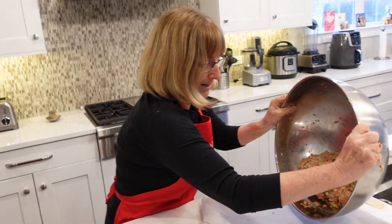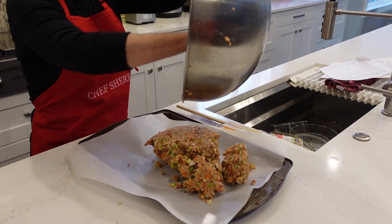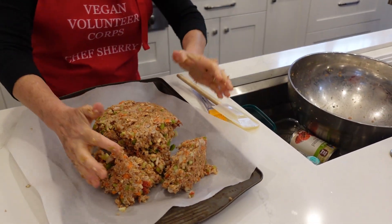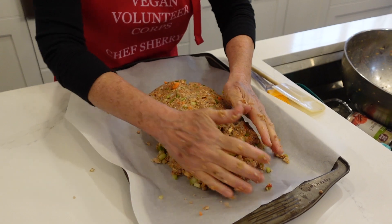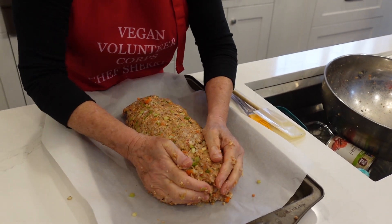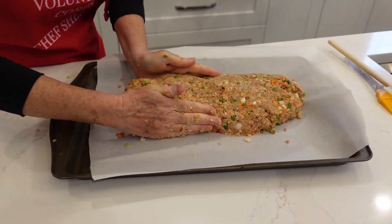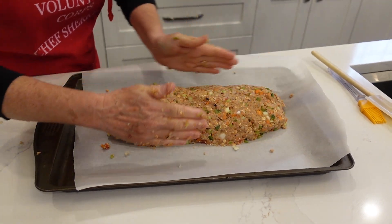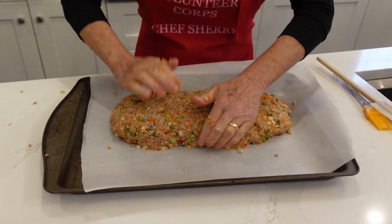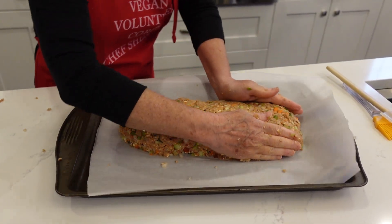Here we go — I'm going to do this. This thing is heavy, this loaf is heavy. Getting everything out. This one might even be bigger than the first one. I'm going to squish it together and then take it so it goes more lengthwise. That's a big loaf — push it down a little further. This is a really big loaf.